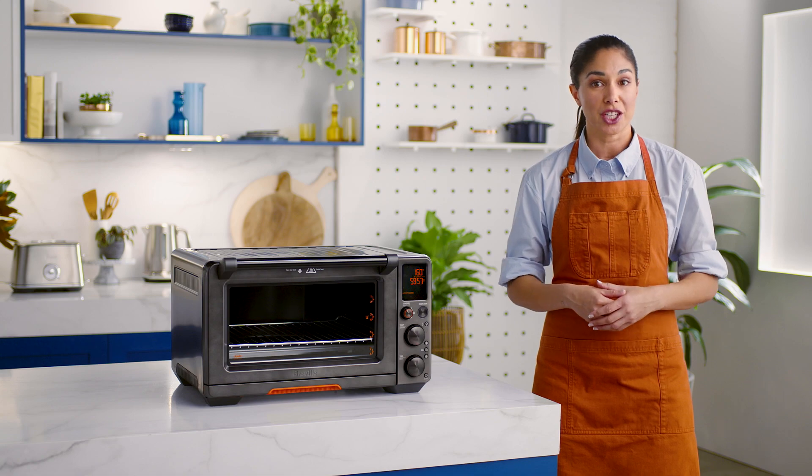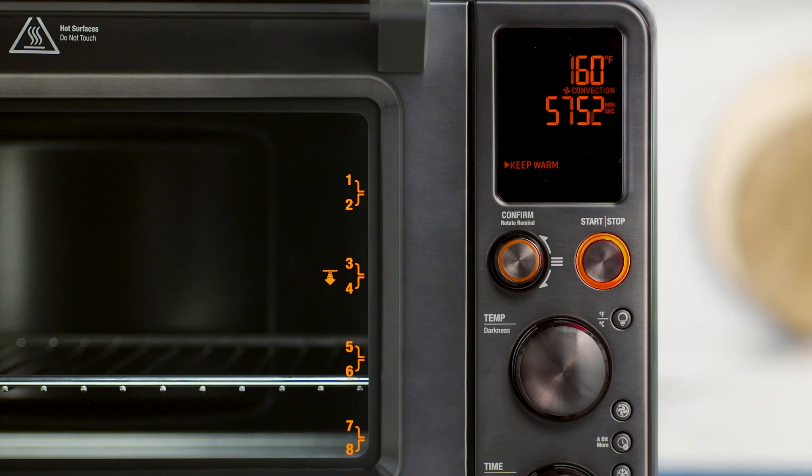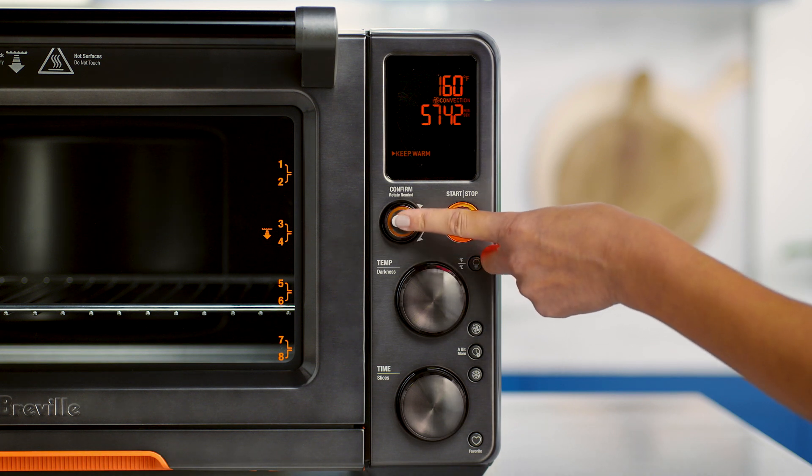On both of these cooking functions, you can choose between convection, super convection, or neither. As you switch between the options, the set cooking temperature will adjust to compensate for the convection fan increasing cooking rates.